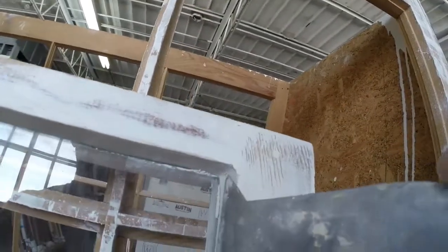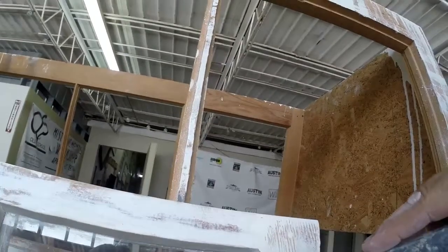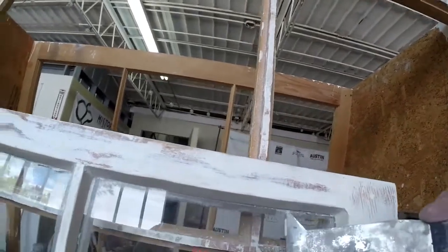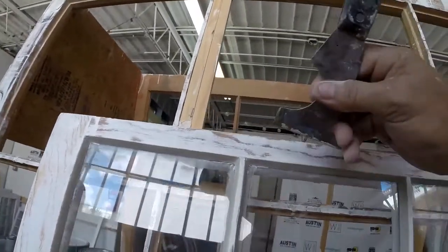Get those little whoopty-doos out of there. All this has to come out — get me a razor blade.